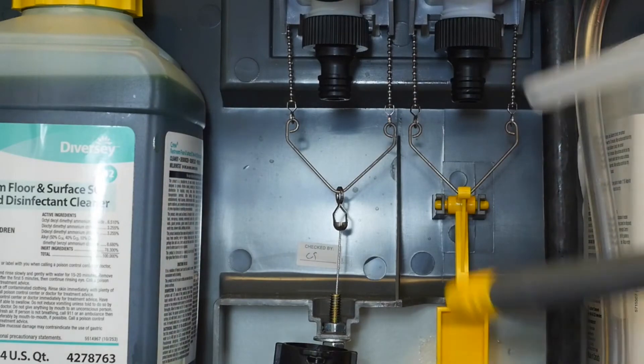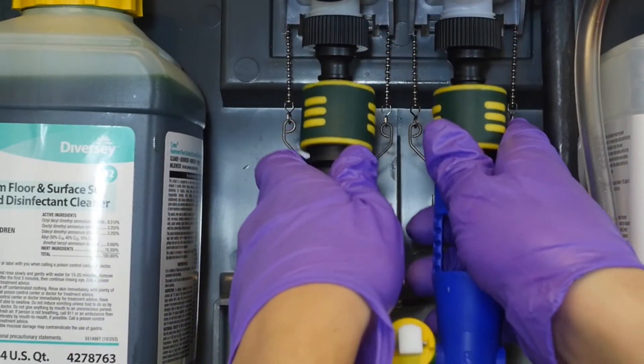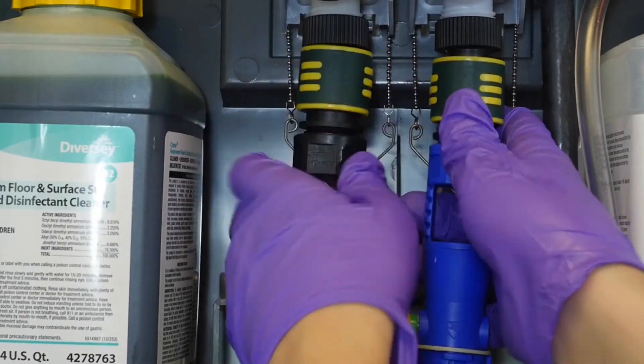If the previous steps do not solve the problem, replace the adductor manifold assembly or call technical support.